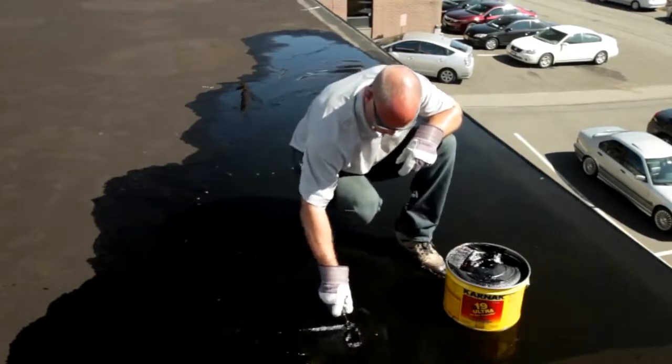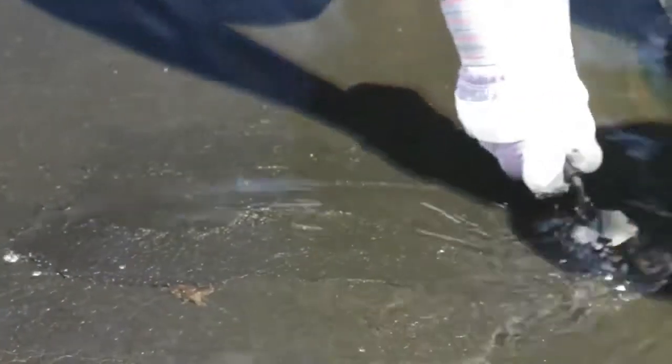The fix we're doing today is actually a permanent repair. We won't need to come back and do anything else. We'll be able to seal the roof under water. We can even do this if it was raining outside.